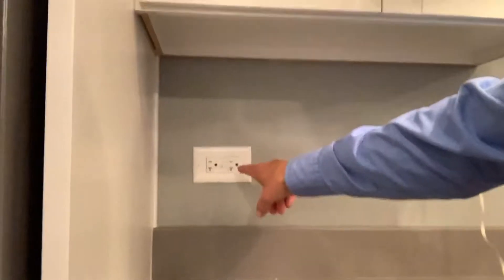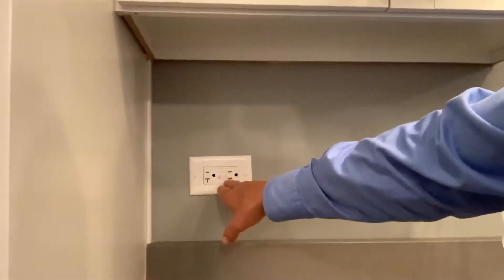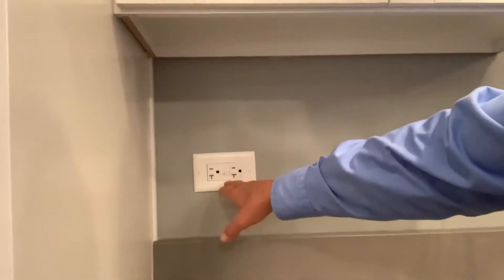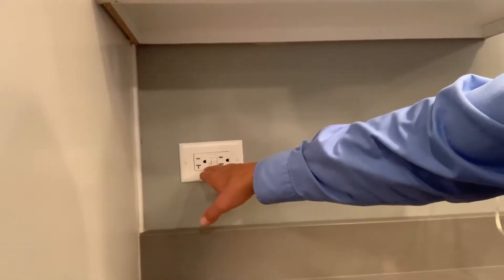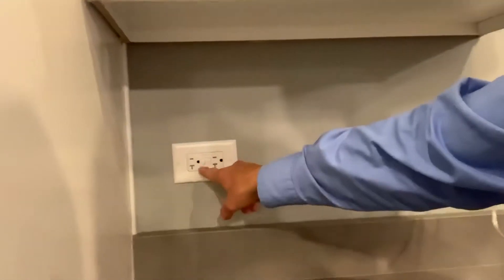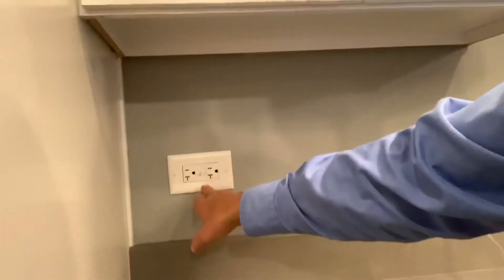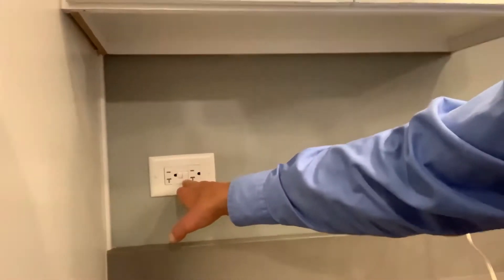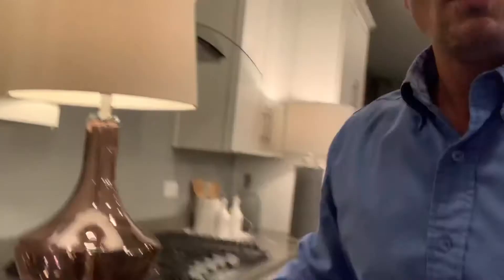It's a square device, and it has a built-in test and reset button. There are a few different variations. This particular one has a little light that is off when it's on, and when it trips, it has a little red light that comes on. And then there are a few other ones that when they're on, there's a green light that you may see, that may turn off when it trips.